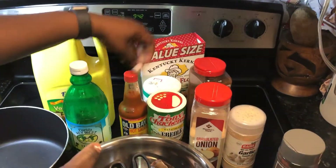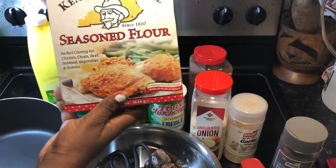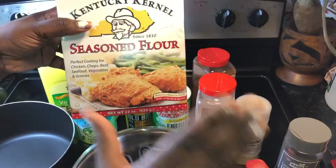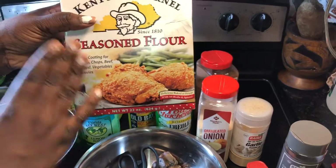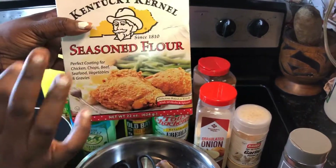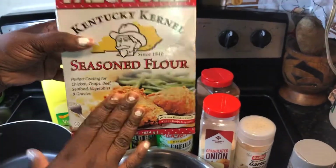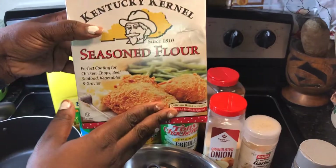For the flour, I'm going to use the Counter Cure Kernel Season flour. You can use any type of flour you want, but this one is my favorite. They sell it at Walmart and it's really cheap — less than $3.